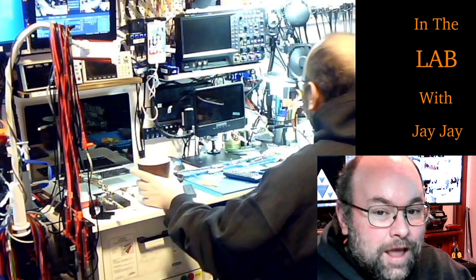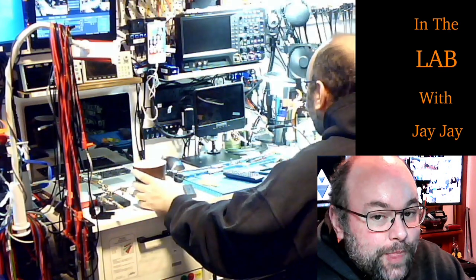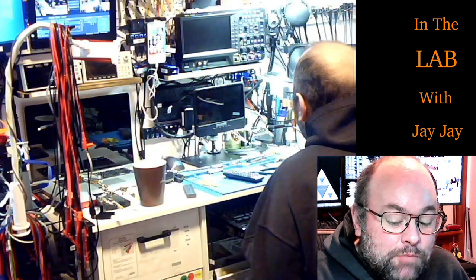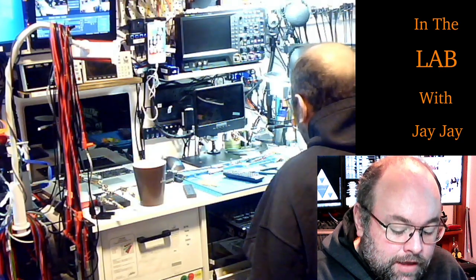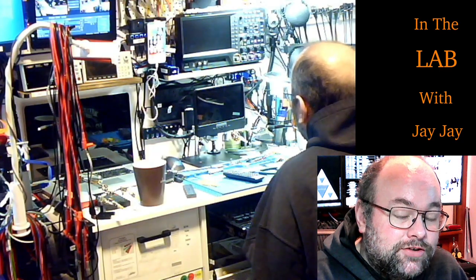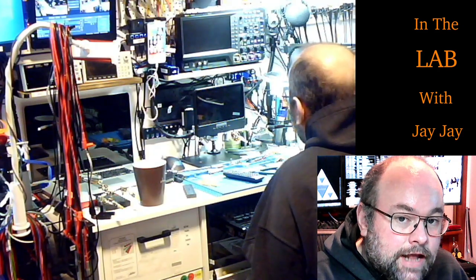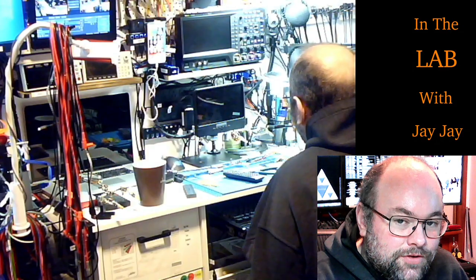Hi there, you're in the lab with your mate JJ. Today we've got an unboxing — it's a pretty exciting day. I've had a package arrive from a friend who's got some stuff he needs me to try and fix for him, but we're not going to look at that today — we'll look at that sometime in the future.